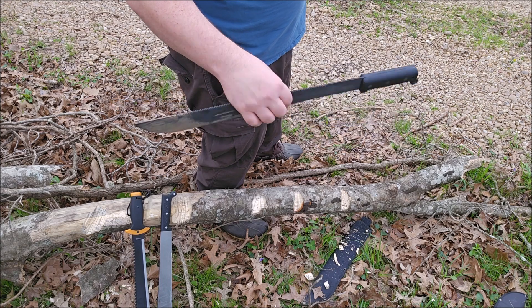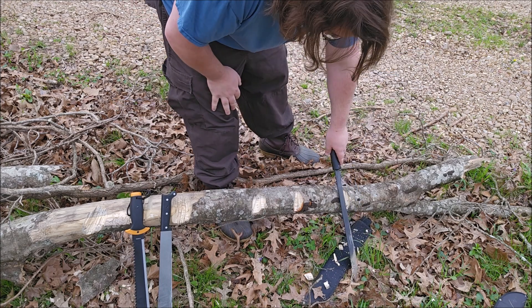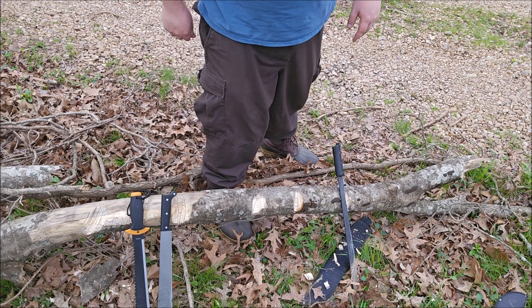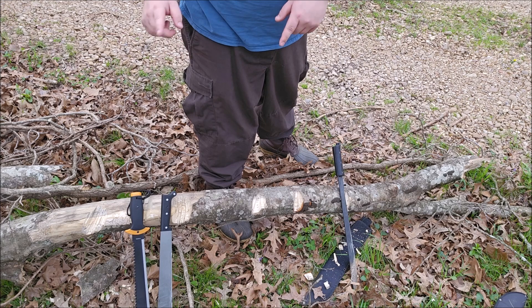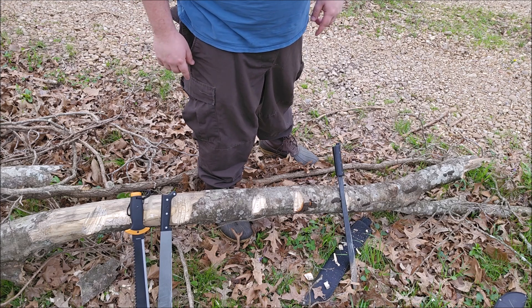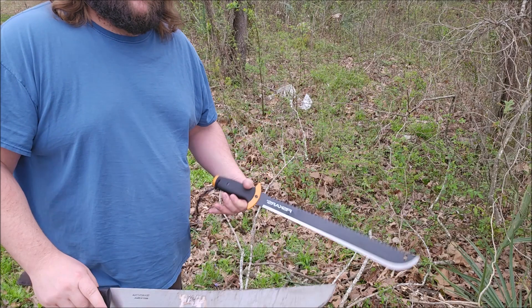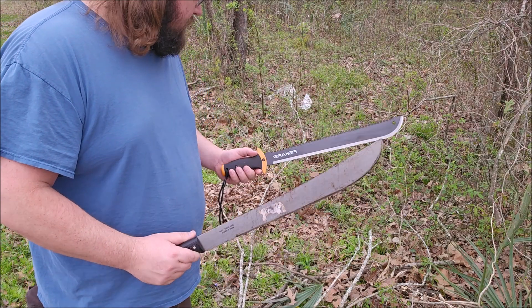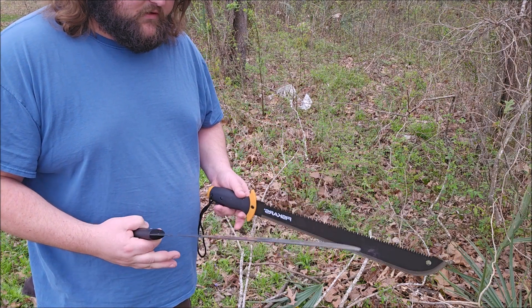This Ontario has been carried a small amount and used almost none — this is basically a factory edge on here. I might just save that one for doing more of this kind of work. Let me reposition and do some of the lemming-style cuts.